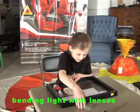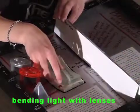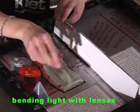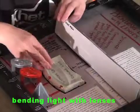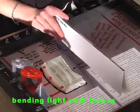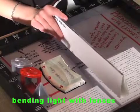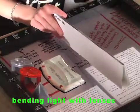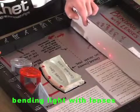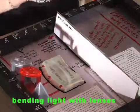Place the convex lens back in the lens holder next to the concave lens. While holding down the laser button to create three beams entering the lenses, move the white side wall closer to, then farther from the lenses and observe where the three beams hit the wall. They stay in the same spot because the two lenses equal each other out.